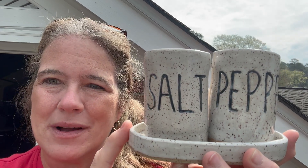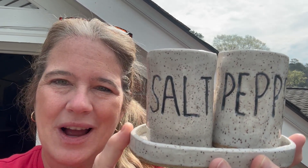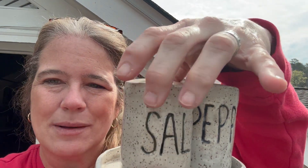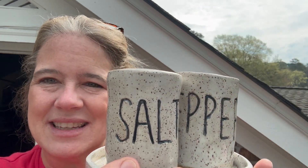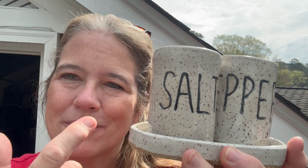I just pulled these out of the kiln. This came from Mia at Pottery to the People. I made them and they have a little cork in the back with the salt and the pepper in them. If you want to see how I did this, either go on to Pottery to the People with Mia or follow me along and we'll make some.